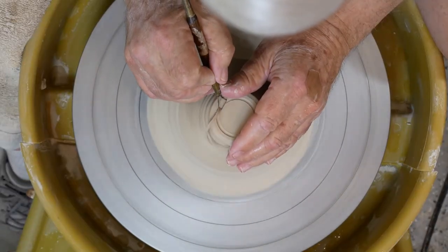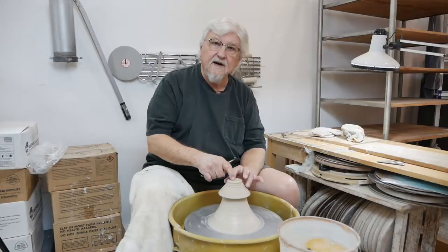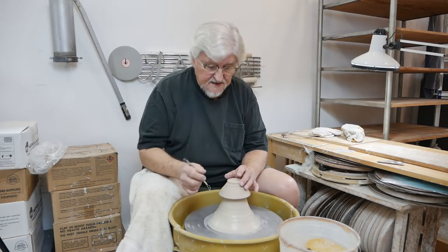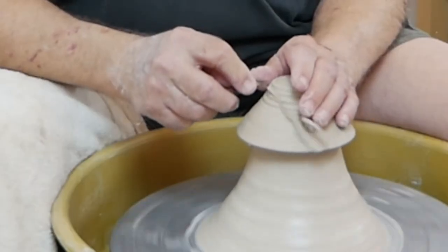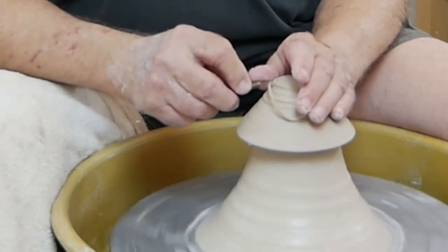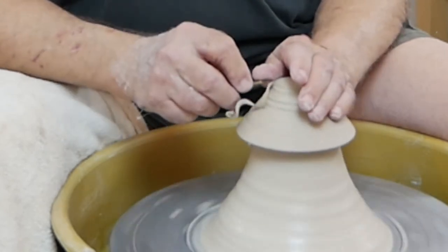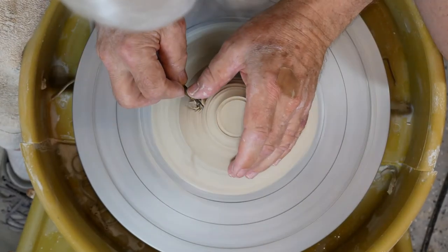Unlike trimming on the wheel head where it's hollow underneath, there's clay right up against the inside of this piece. So you won't be able to tap it to guesstimate how thick it is. You'll need to check it carefully, but remember you can always take it off and trim a little bit more.